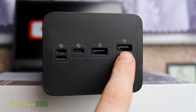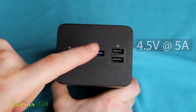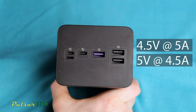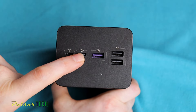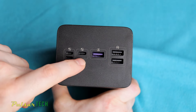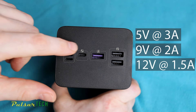The regular USB-A ports are each capable of supplying 5V at 2.4A. The power USB-A port can supply 4.5V at 5A or 5V at 4.5A, delivering an impressive 22.5W of power. There is also a bidirectional USB Type-C port used to charge the power bank and deliver power to your devices using quick charge protocols: 5V at 3A, 9V at 2A, or 12V at 1.5A.